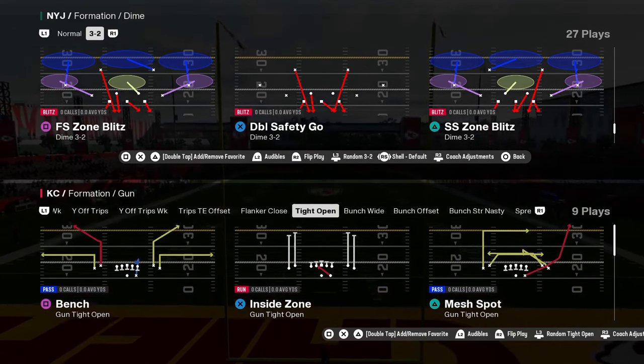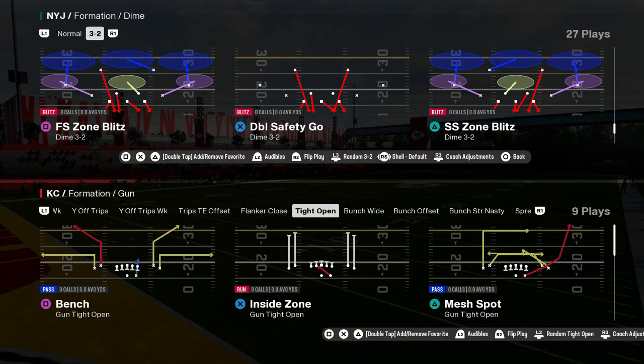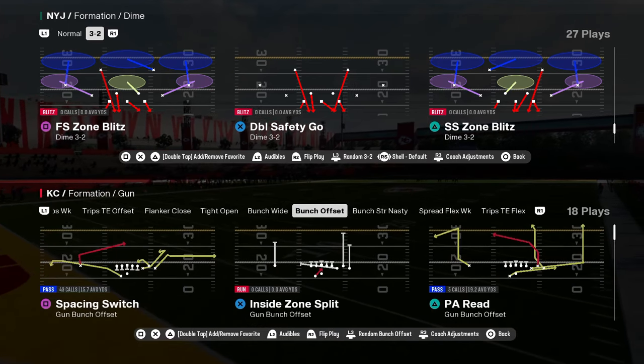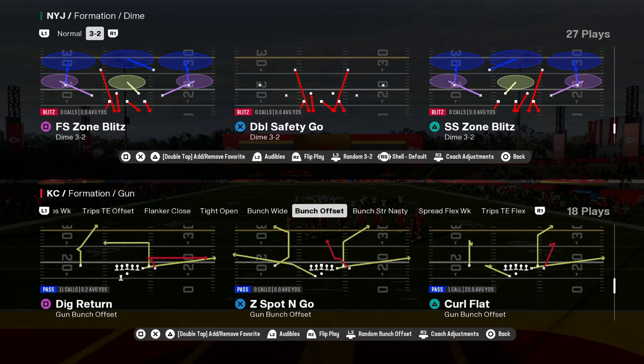The best defense in Man coverage is the free safety zone blitz out of Dime 3-2. This is basically the new version of Dollar, and this defense is really, really effective.